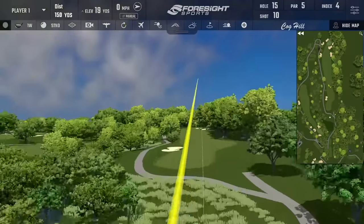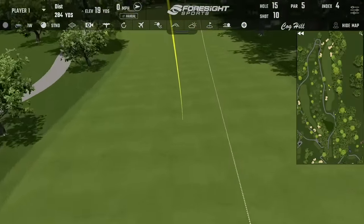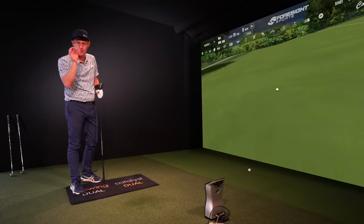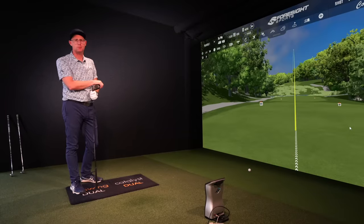If you want to find out how to hit more drives down narrow fairways with distance, this video is really going to help you and continue this idea a little bit more to help you perfect your golf swing as much as possible. We'll see you next time.